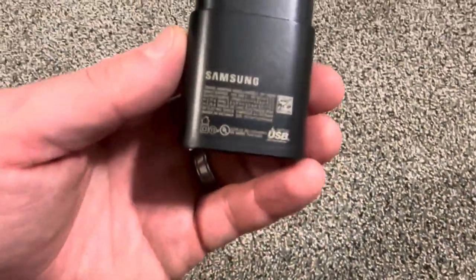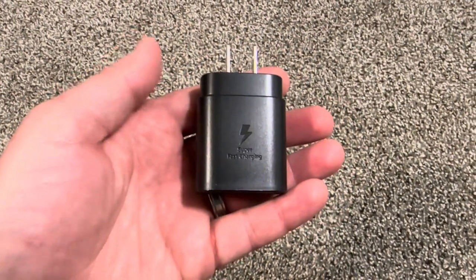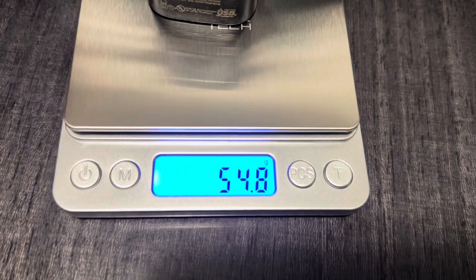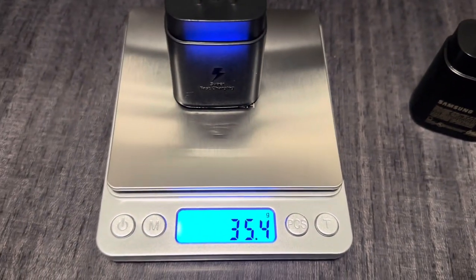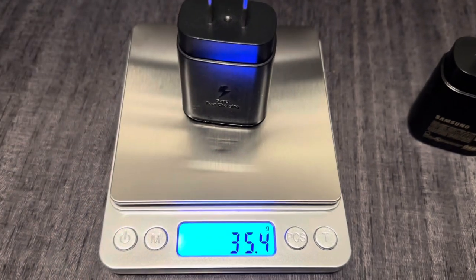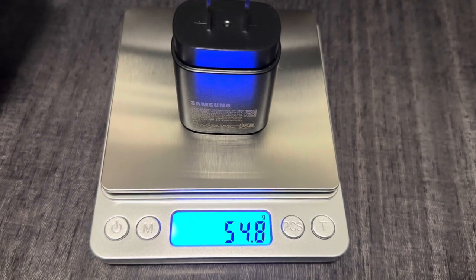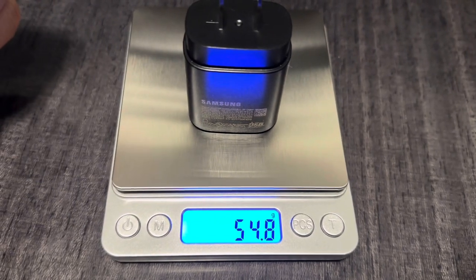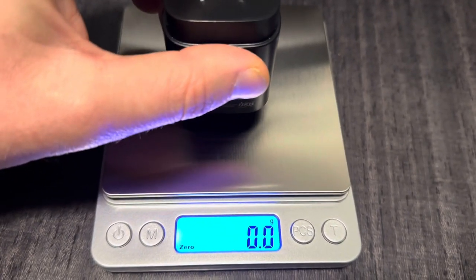The original one is a little bit heavier. The original weighs 54.8 grams, and the fake one is 35.4 grams — that's a huge difference. I felt like it was a smaller difference, but 35.4 is pretty low. Sometimes Chinese manufacturers put something in for the weight, but the original is 54.8 — there might be plus or minus one gram variation between units.